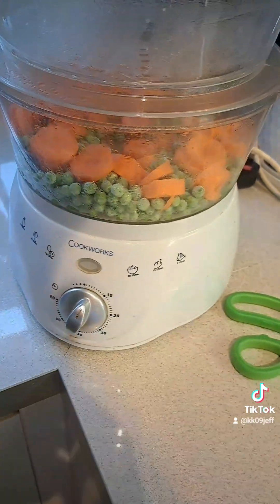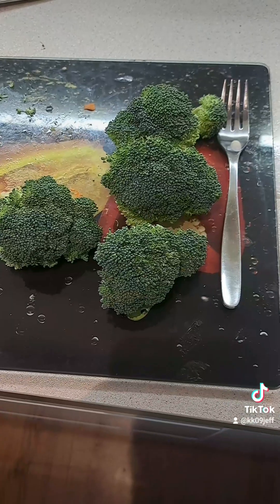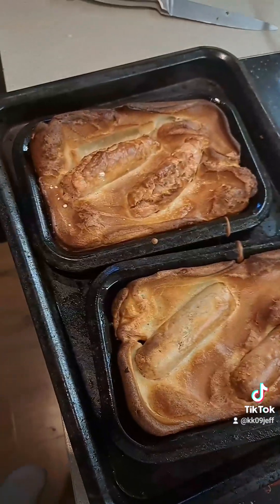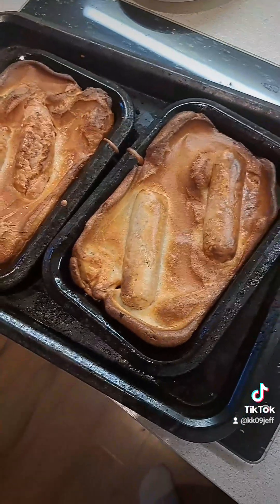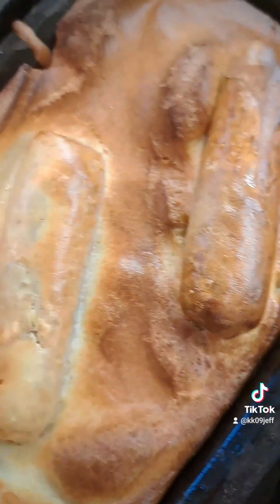Just chop some carrots — all right, you know the drill, three, two, one.